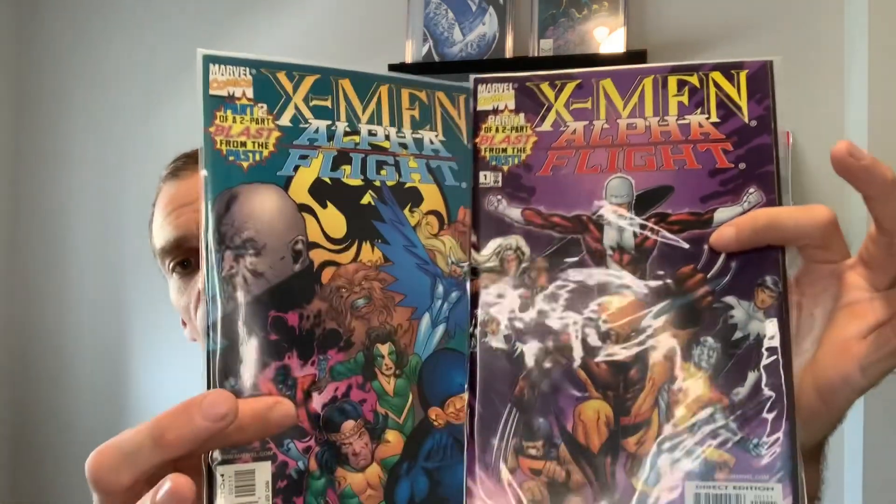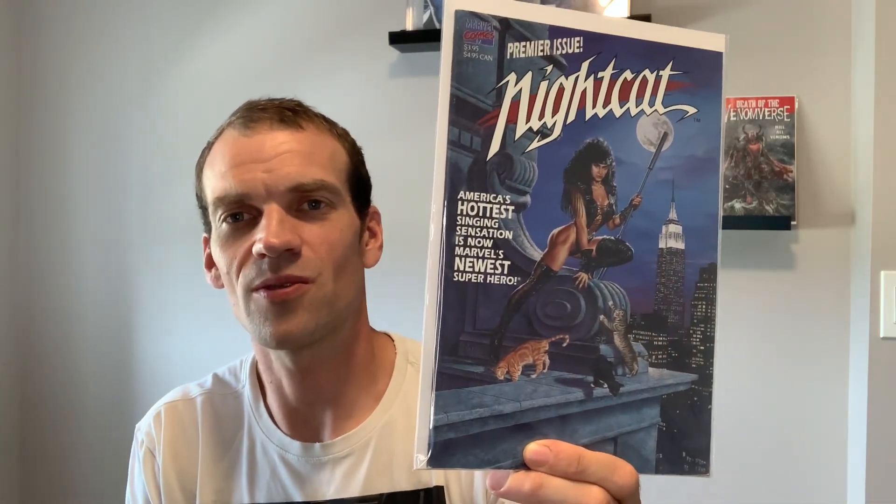Next up, also got at the garage sale: X-Men Alpha Flight Part One of Two - a blast from the past, a two-parter. And here's a book that's just been sitting in my long box forever, never read it: premier issue Night Cat. I think this is the first appearance, so it's a small little key. It is a square bound book, medium grade, just a small reader. Also, we've got a couple of comics from publishers other than Marvel and DC - Black Star Imperial Comics number one.